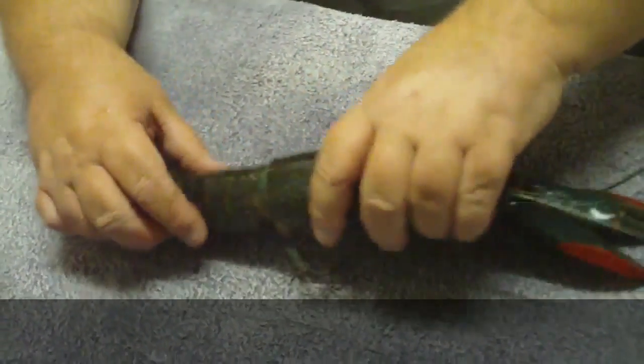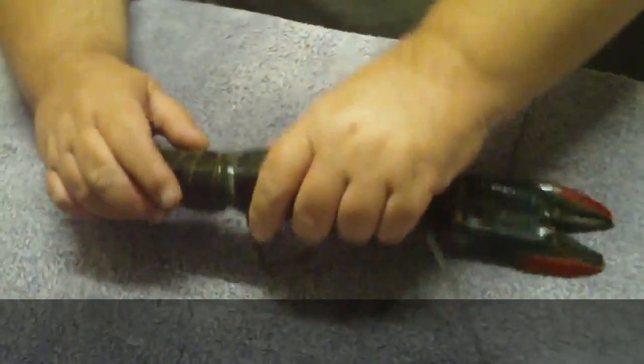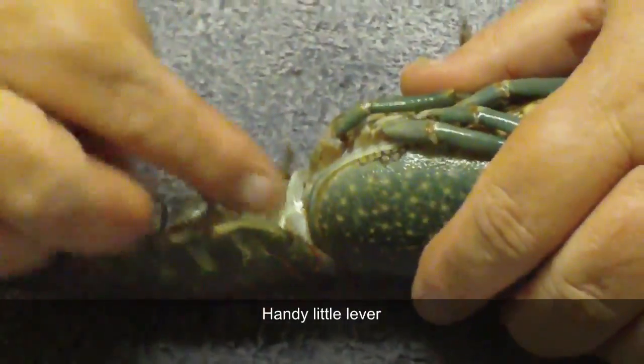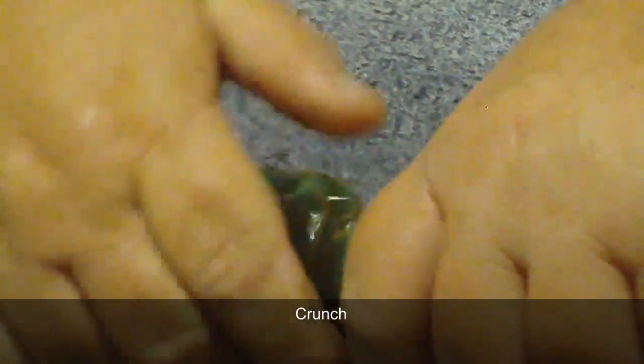Today we're going to show you how to clean up the tails on a red claw. What you need to do is put your thumb underneath the little edge here, so that you can twist the tail. You grab the head and the legs, put your thumb underneath that edge, and you twist until you hear it crunch. Then you can twist back that way and pull the tail off.